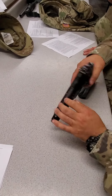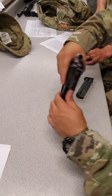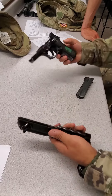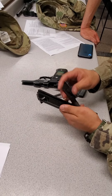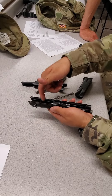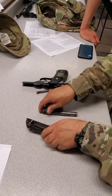Disassemble. To disassemble, press the button on the right side of the frame and hit the lever on the left side of the frame. Pull it apart. Remove the guide rod, the guide rod spring, and the barrel. To take out the barrel, use your finger and push it from the back. Let it go forward.